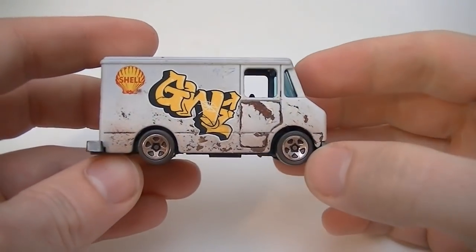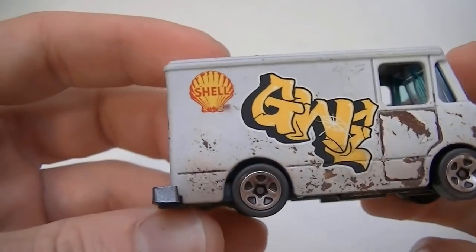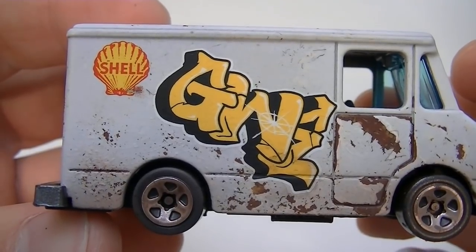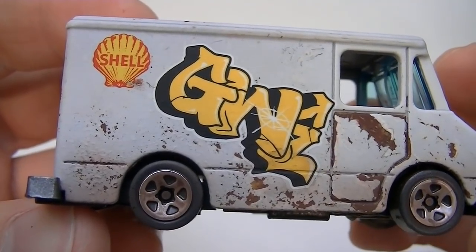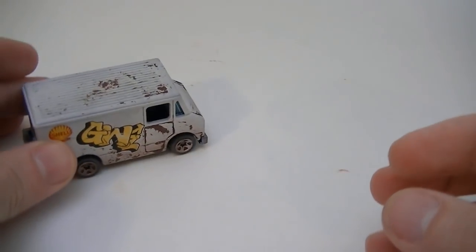Hi guys. In one of my previous videos, I put on a water slide decal of graffiti on the side of this combat medic. The water slide is bright and opaque, giving the impression the graffiti was new. This is great if that's what you want, but not so great if what you want is an aged look to the graffiti, like it's been on the object for decades. For that look, we need to do something different.